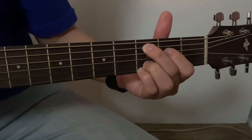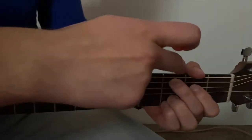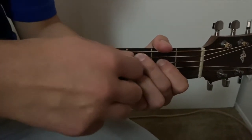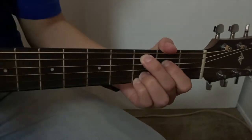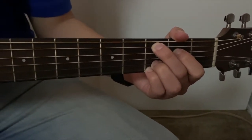For this one, we're going to take our thumb and place it slightly on top of this big fat string, known as the E string, so that when you hit it, it doesn't really make noise. You can still hit it on your way down when you strum, and it'll sound like this when you hit all the strings together.